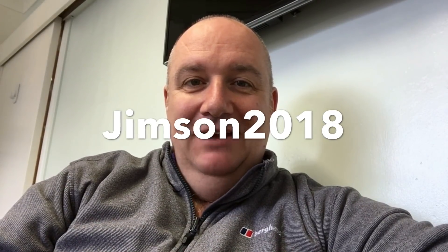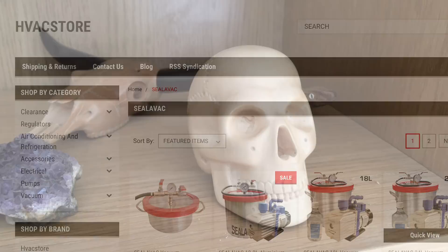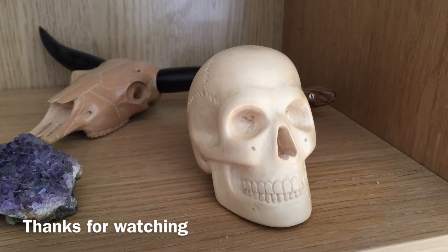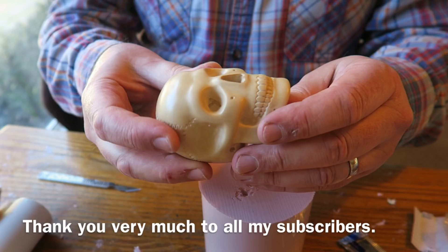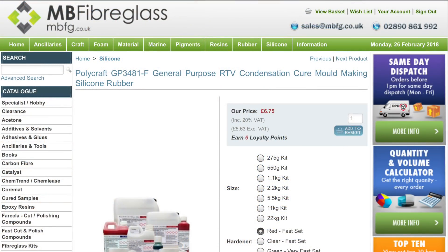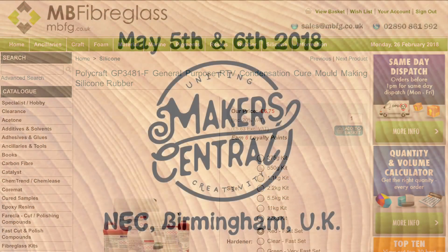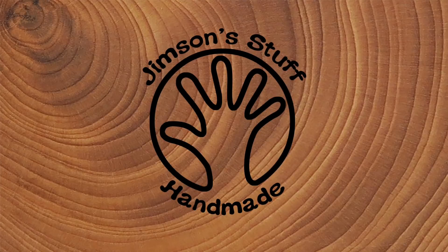Thanks again for watching. I'll be back soon with more videos - thank you very much to all my loyal subscribers and for all the lovely comments I receive. I try and reply to everyone. Stay tuned, I've got more videos coming in this series plus some woodturning. And don't forget Makers Central, May 5th and 6th 2018 at the NEC in Birmingham - I'll put all the details in the description. More videos coming soon.